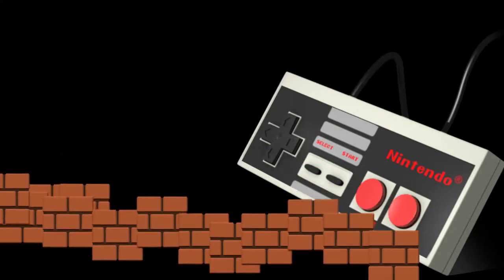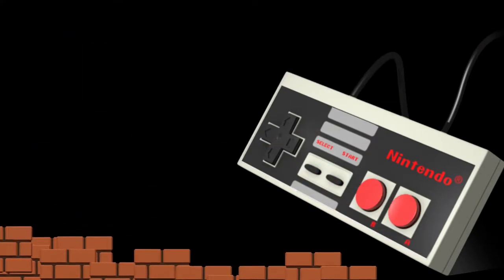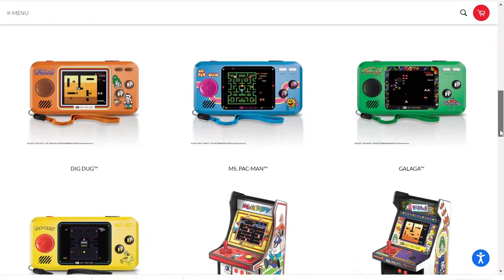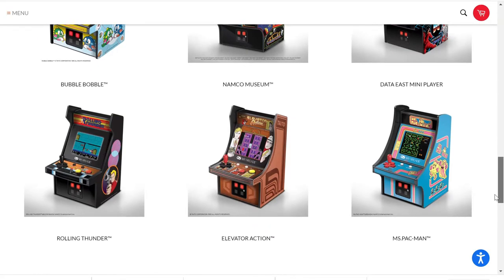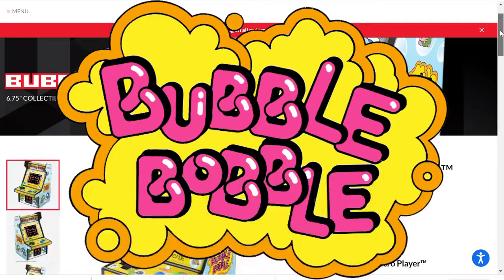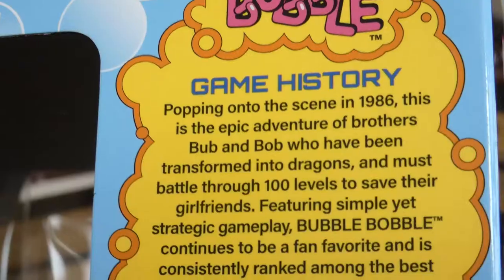A point that came up frequently is that all of these are NES run ports, so not the original arcade versions. So if I was going to buy one, I might as well go for an NES game I really like but do not own myself. The Bubble Bobble MyArcade is one of the later releases and the first time I get one of these in my hands.